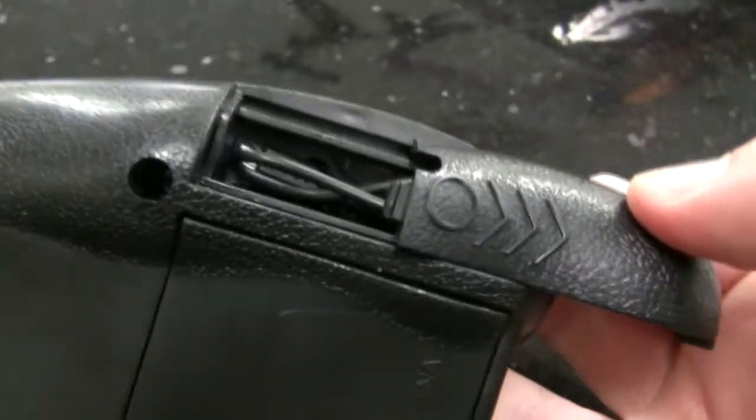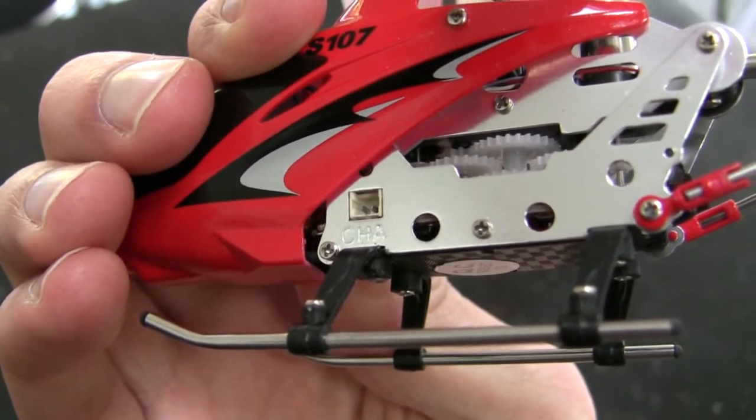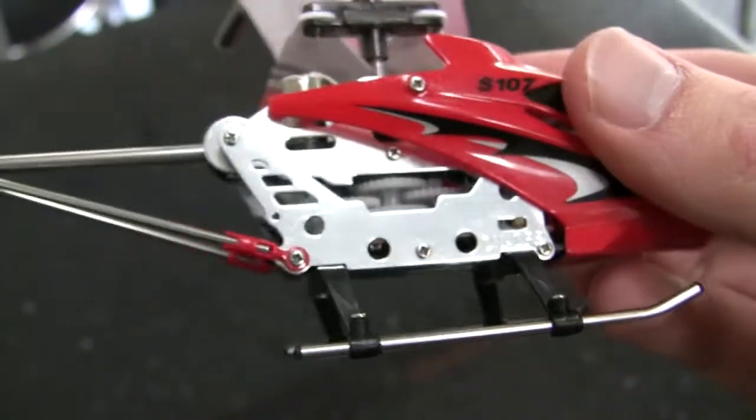Then on the remote control, there's a little compartment here where there's a charging lead that you can plug into the side. And here there's the tiny little hole for the charging on the other side.